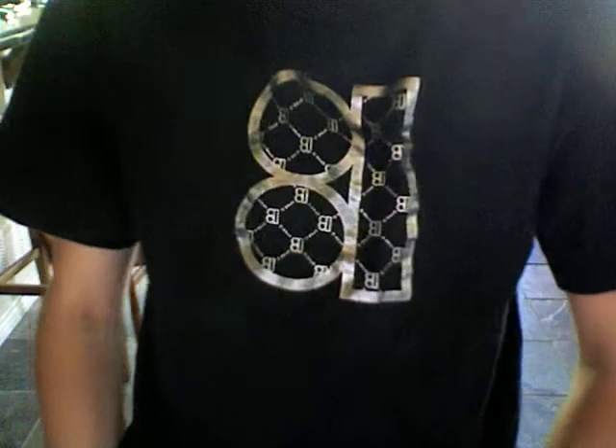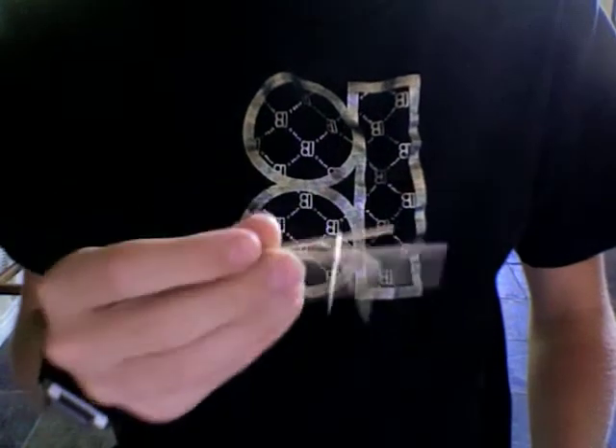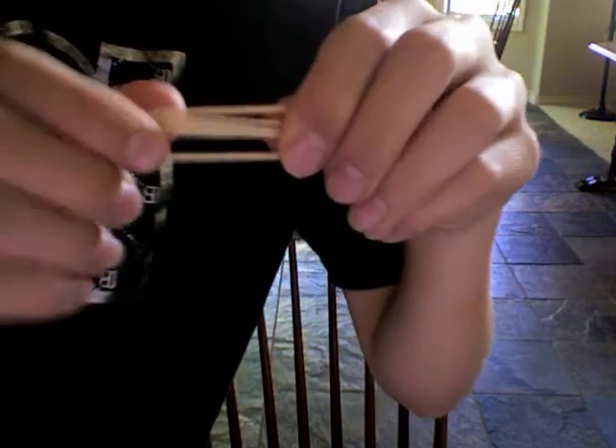Hello, I'm going to teach you how to make a toothpick bomb. It looks like this. How you make it is you need five toothpicks. Five toothpicks.